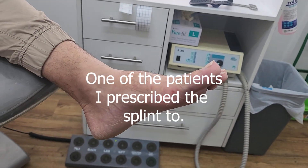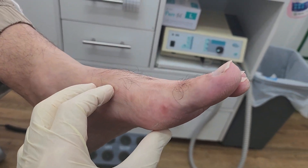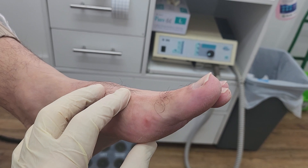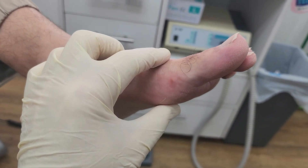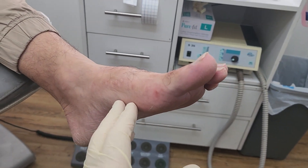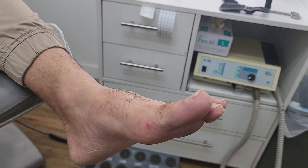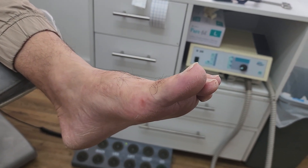Hi all. I wanted to go through an injury that a patient of mine experienced approximately four to five years ago in the left first metatarsophalangeal joint. I'm going to get him to explain exactly what happened during that injury and the previous treatments that he's had for this.